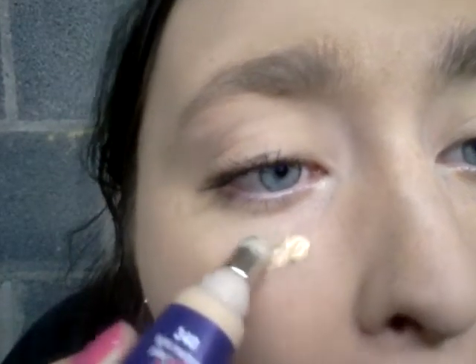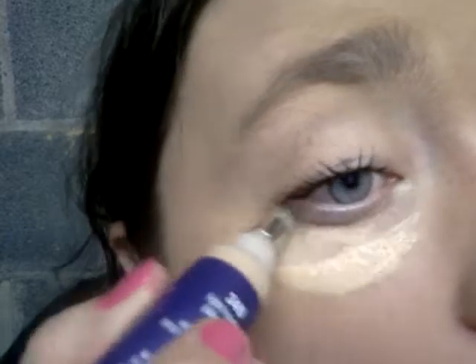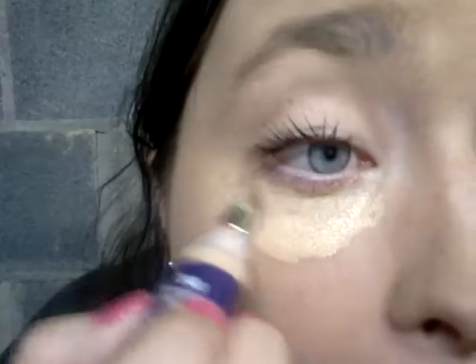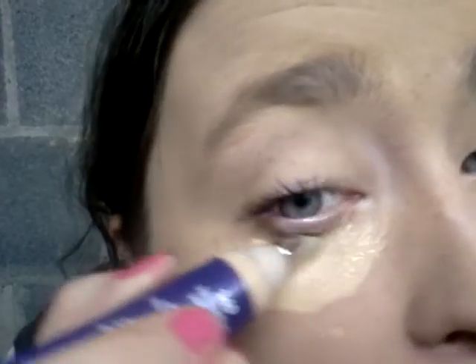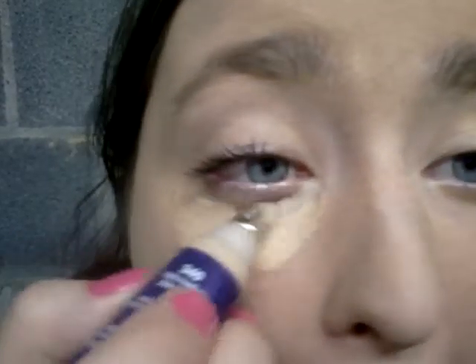Okay, let's start. I'll put it under an eye — I just kind of go under my eye like this. Wait for 30 seconds. But that's what it looks like.